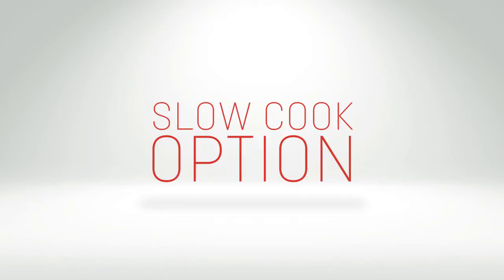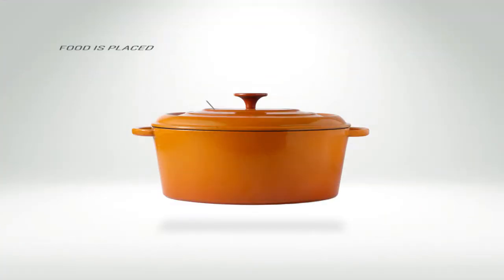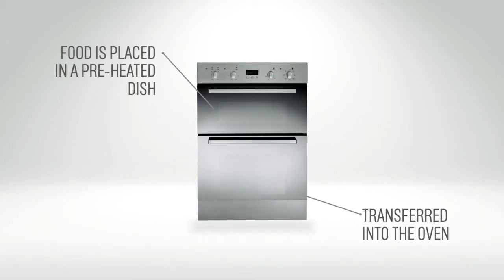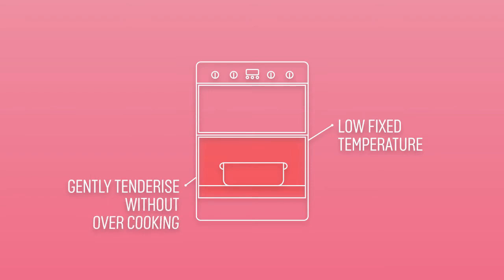A slow cook option is great for creating that perfect Sunday roast. The meat or poultry is placed in a preheated dish and transferred into the oven. It then uses a low, fixed temperature to gently tenderize without overcooking,